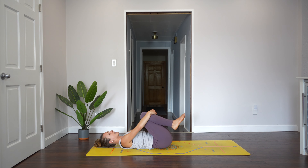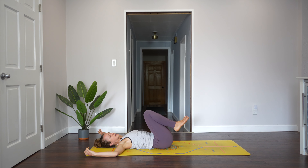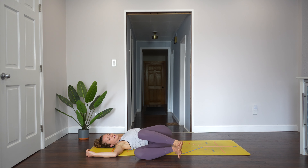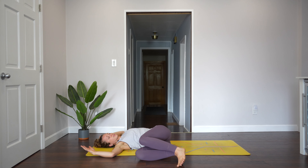Take your arms again out to a cactus shape. Keep your knees up and drop your knees all the way over to the right. Try to get the knees in line with your belly button. Most likely you feel this through the chest or the upper back, maybe through the left hip. Take two more breaths here — slow, long breaths.